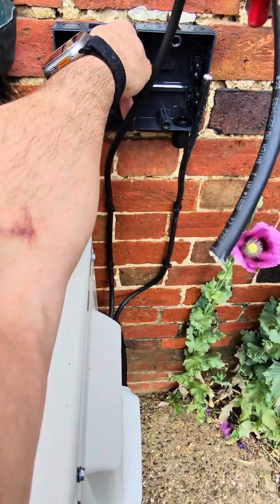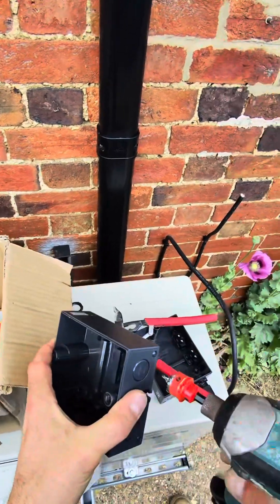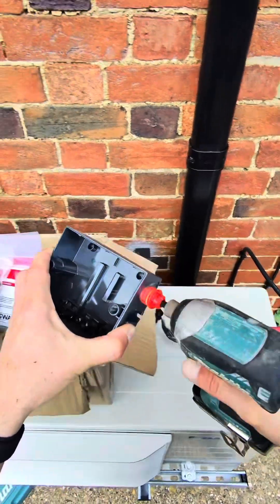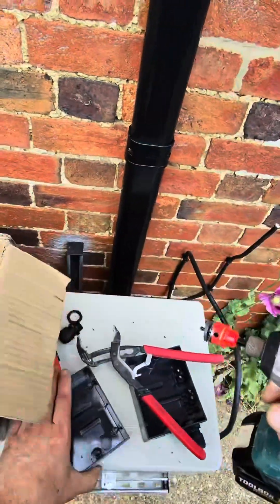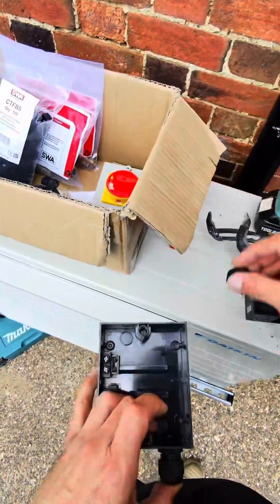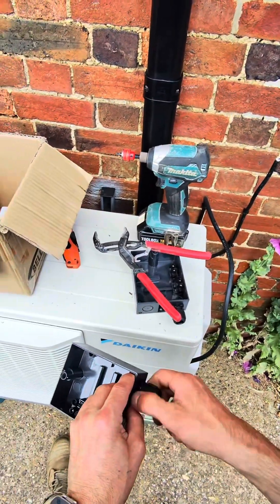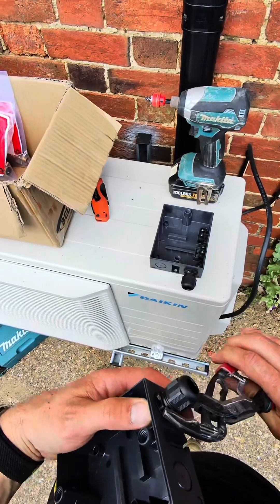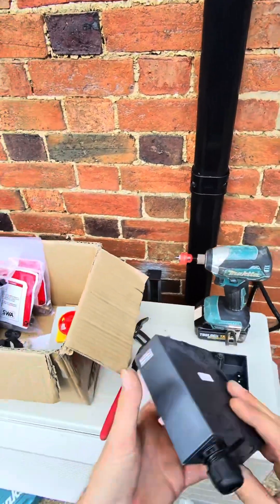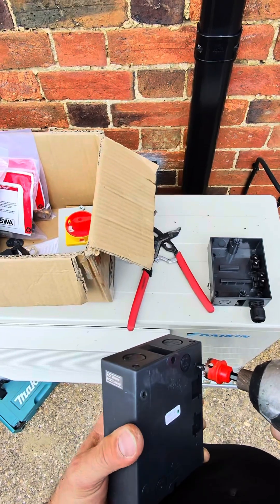Look at that — they're going in both sides so they're both the same, keep them a bit symmetrical. Put this one in as well, nice and tight. I want to fix these holes as well, so let's get some holes in the back.